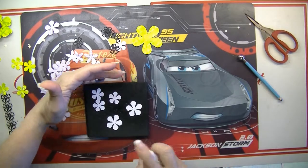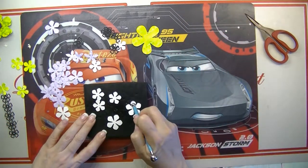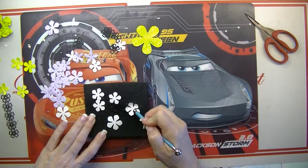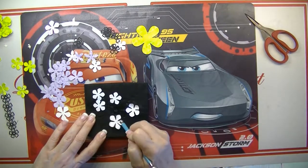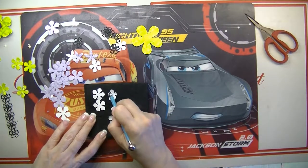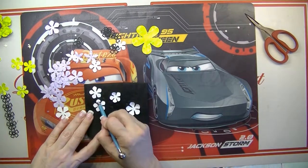Spray them with water and then we're going to use the little ball tool. I got this for polymer clay — I think it was about ten dollars. They come in different sizes and you get a couple of them. I'll show you in a minute what's in the package.